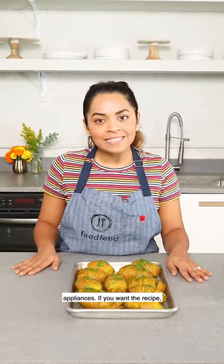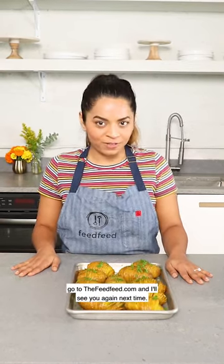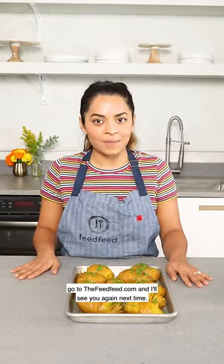Thanks to GE for outfitting Feed Feed Brooklyn with GE Profile Smart Appliances. If you want the recipe, go to thefeedfeed.com and I'll see you again next time.